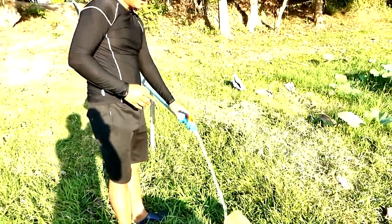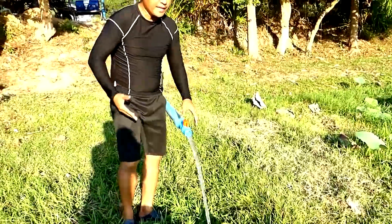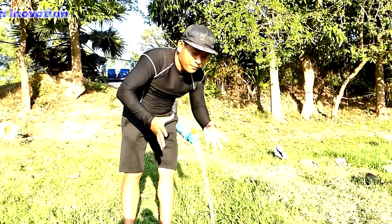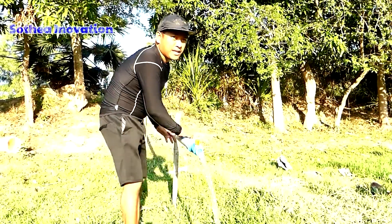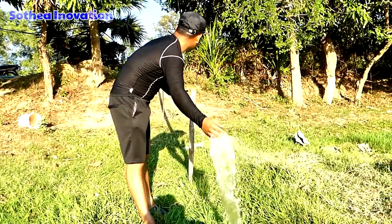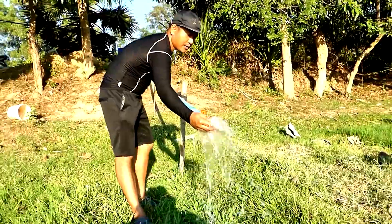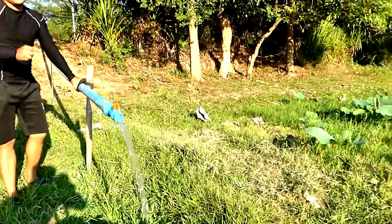If the intake water pipe is not very deep, it's a little bit faster because the drum can have stronger power to suck from the river and give a stronger and faster outcome. This one is not really strong, as I mentioned — if the intake water pipe is very deep, it's hard to suck.